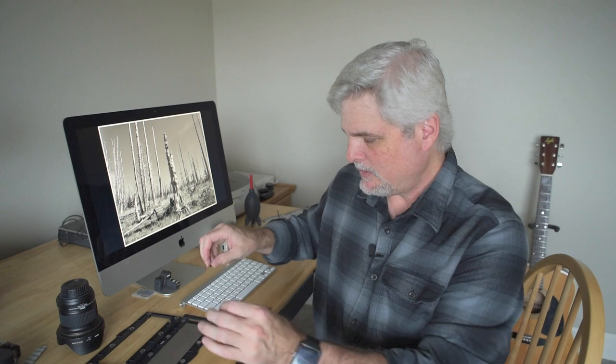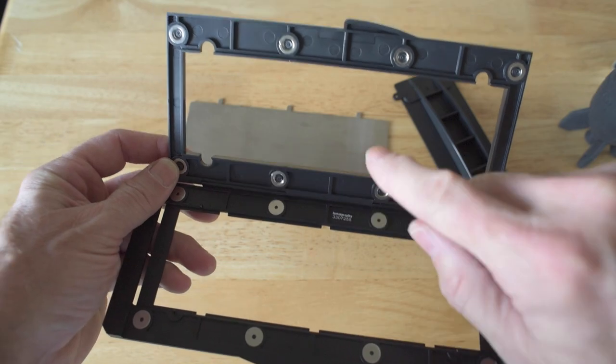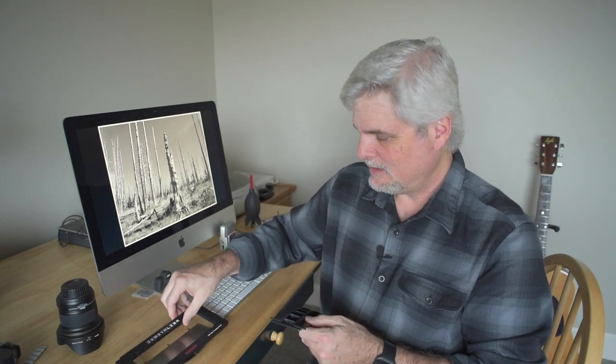Basically, you just put the film in — it just slides in — and you put this little holder over these pins. Then you close the gate onto the film, and it's all held together by magnets. You pull this out, just lift it up, and you're ready to go. Very simple.